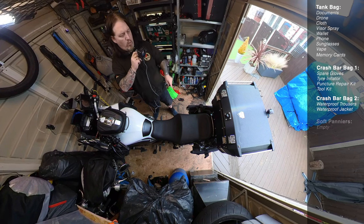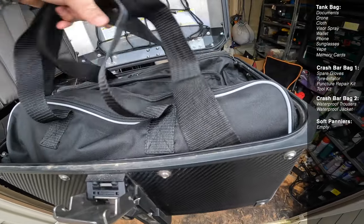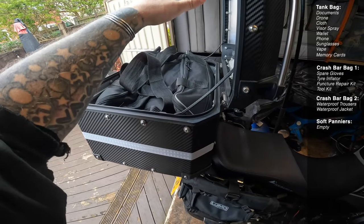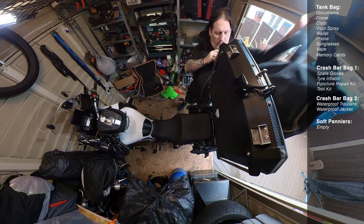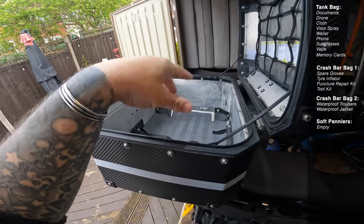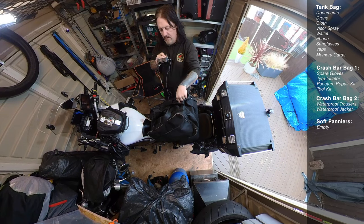The soft panniers are empty. When it comes to my top box, it's a 58-litre one and I've got the 58-litre inner bag inside it. I'll put all my clothes in there along with my batteries and USB charging device. When we get to a hotel I'll take that inner bag out, carry it to the hotel, then take the camera card off my arm and the GoPro, and put my helmet, jacket and gloves in the top box and leave them locked on the bike. All I've then got to carry is that bag, and I even put the tank bag in there and carry that up.